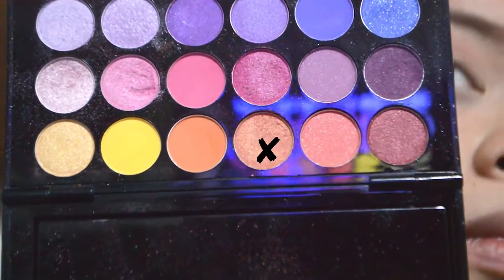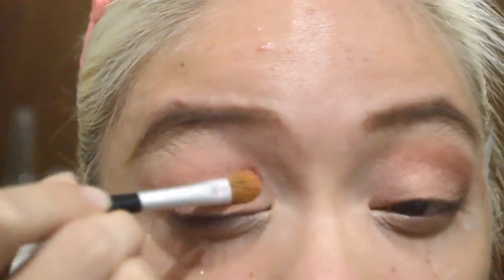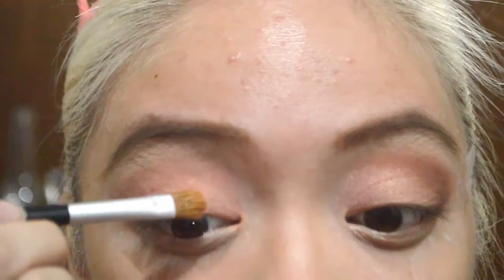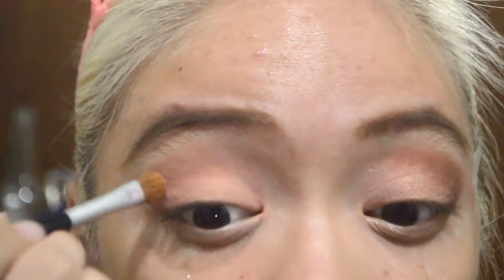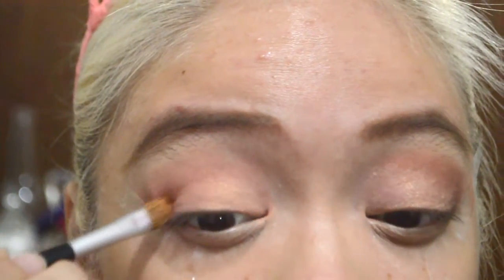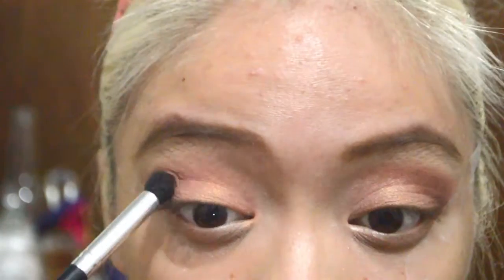I'm using the Intuit eyeshadow shader brush to put on this shimmery peachy color and then we're gonna put it on the entire lid. Then we're going to blend everything out and pack the same colors on the crease to help intensify the color.